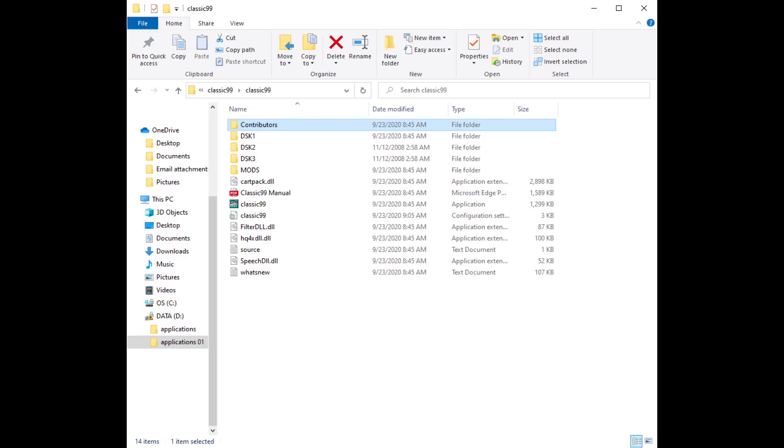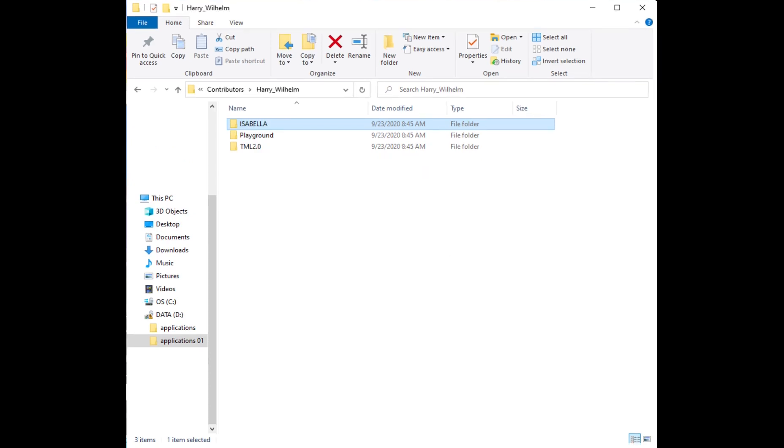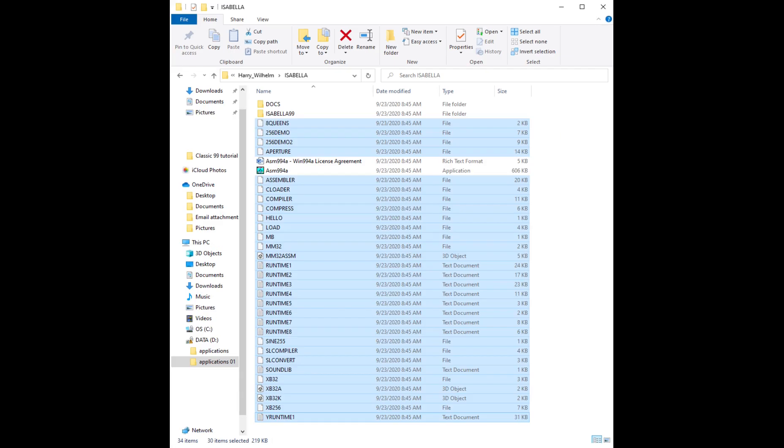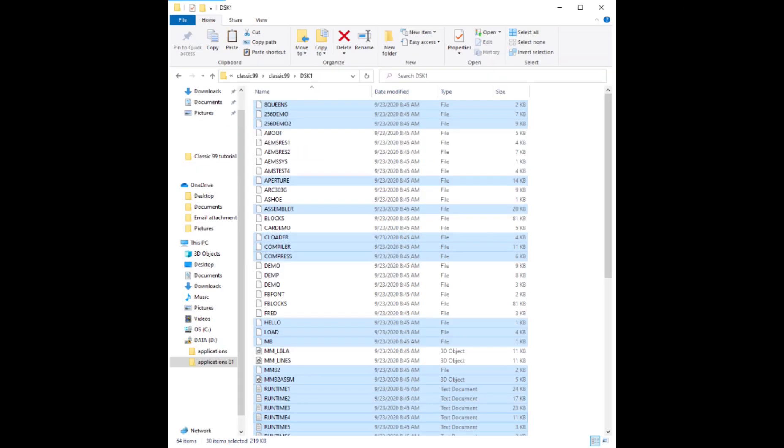Now we're going to go into the contributors folder. You're going to pick the Harry Wilhelm folder. Now this is different than the one I had — it's got an Isabella folder. We're going to open that one up, grab all those files, copy them, go over to the Disk 1 file, and paste them in there just like that.